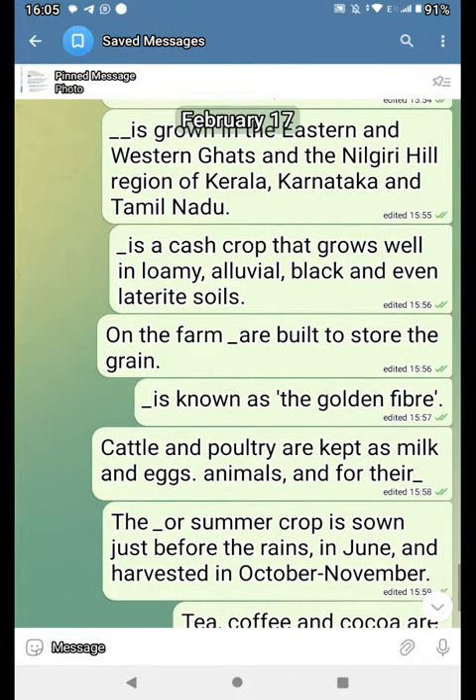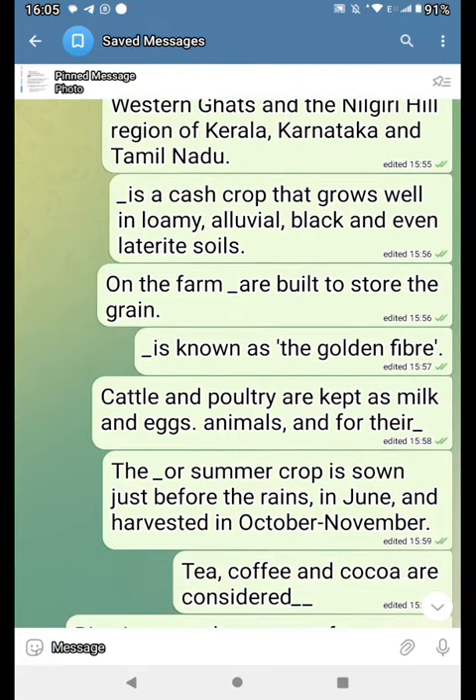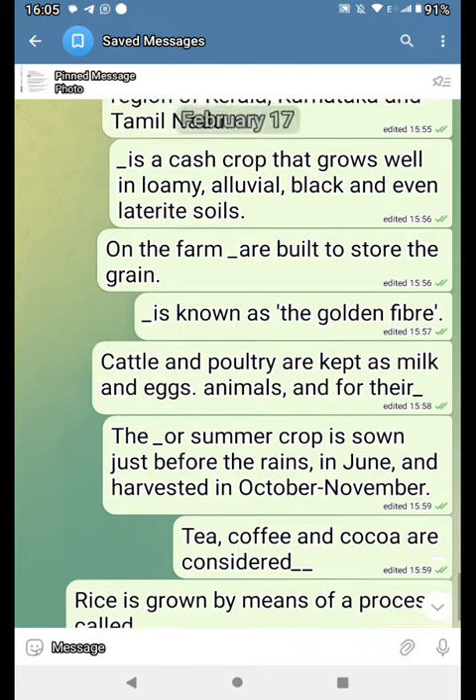The dash, or summer crop, is sown just before the rain in June and harvested in October to November. Tea, coffee and cocoa are considered dash.